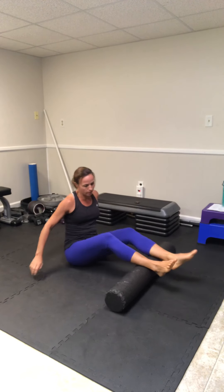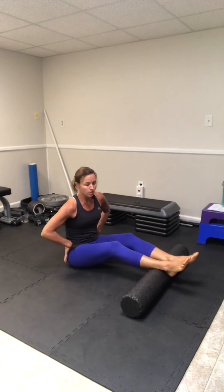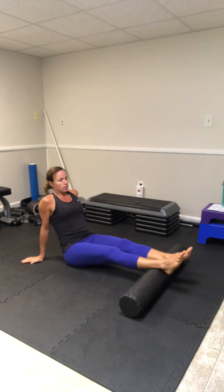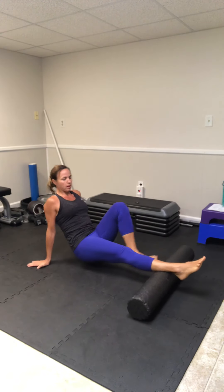For the lower body foam rolling series, I want you to start at the base of your ankles. We're going to work from the bottom of our legs to the top of our legs. You're going to roll, using your arms to push back and forth. If you need the assistance of your leg, you can put one to the side.